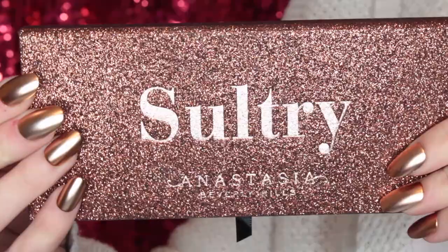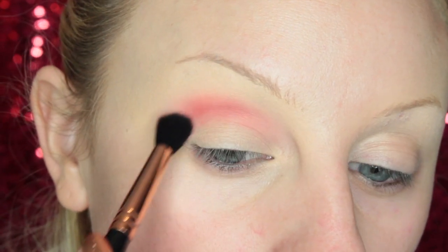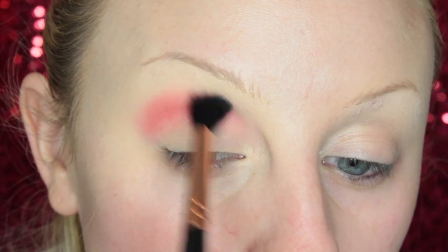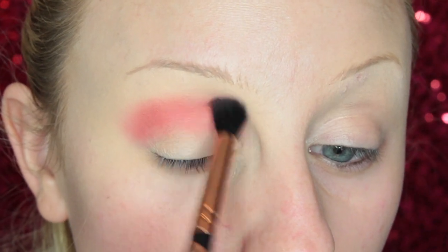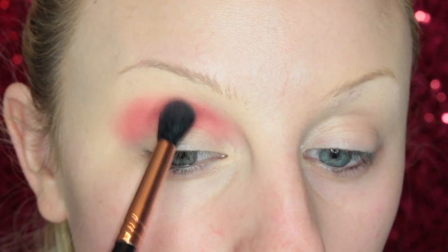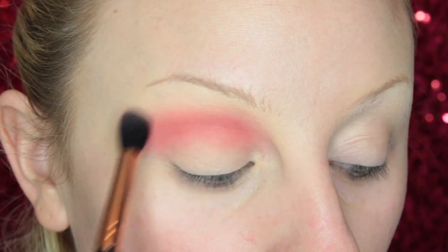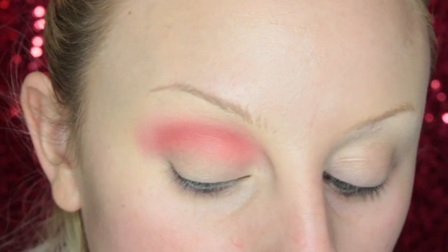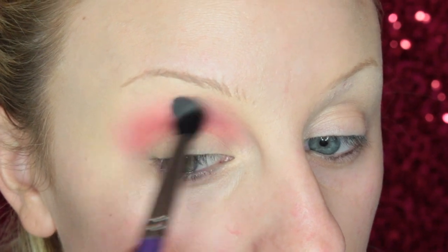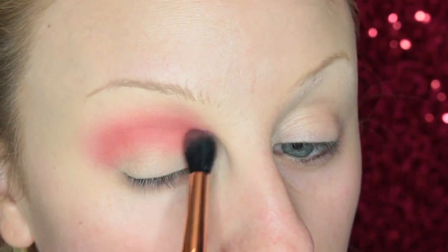Now we're ready for eyeshadow. Going into the Sultry palette, I'm starting off with Bloom, taking it on a fluffy blending brush and adding it to my crease. I do find myself having to dip in the pans quite a lot to get the most shadow. Then I'm going to take Fresh on a different fluffy blending brush and make sure that is all diffused going up into the brow area, then add a little bit more Bloom in the crease.